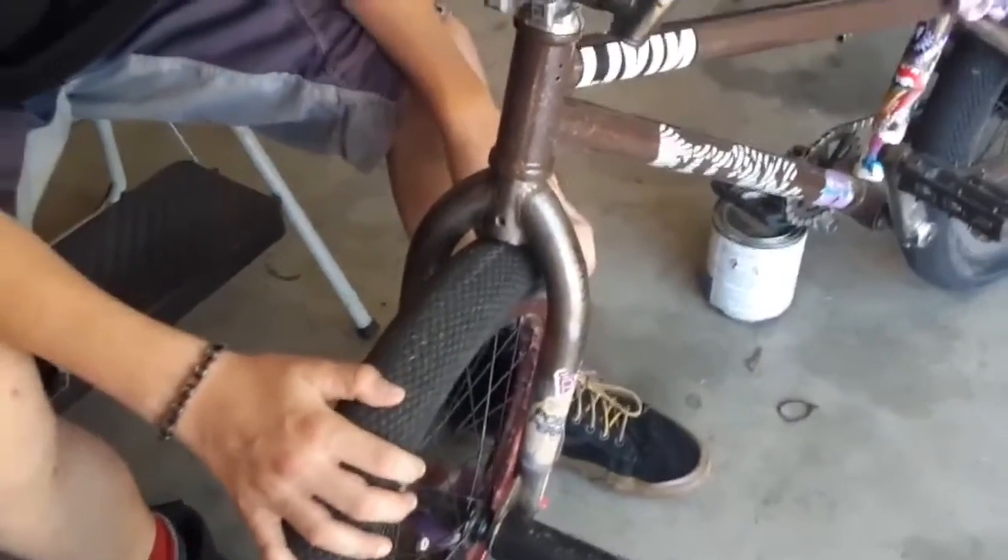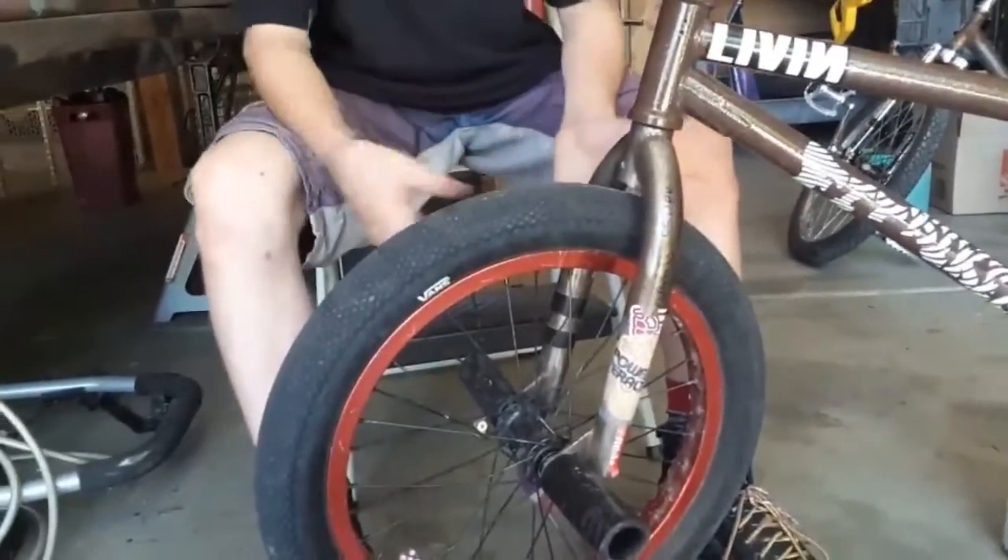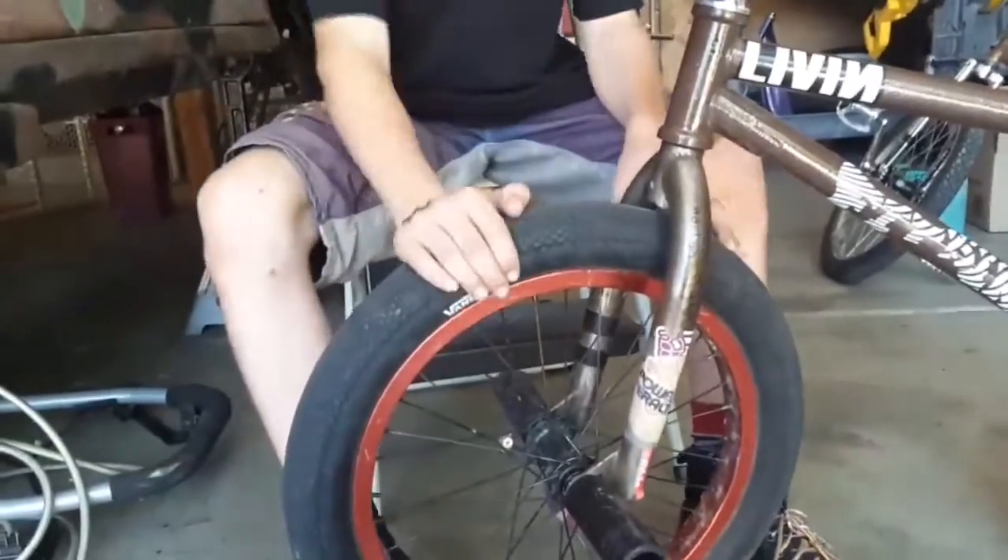These wheels are both from my first bike also. They're red, they're 18-inch, they're cool, and they're sealed. I'm running a Colt Vans Tire front and rear. That's it for my front end.